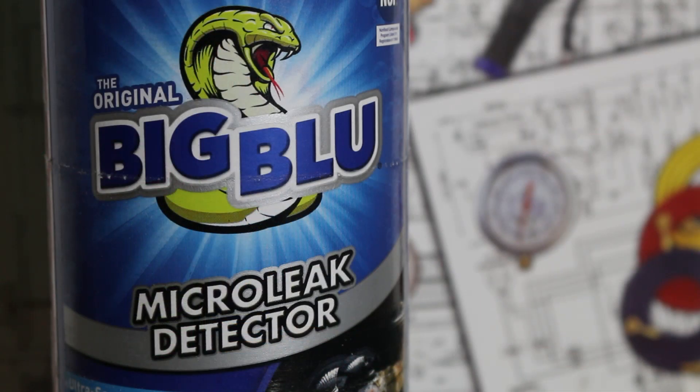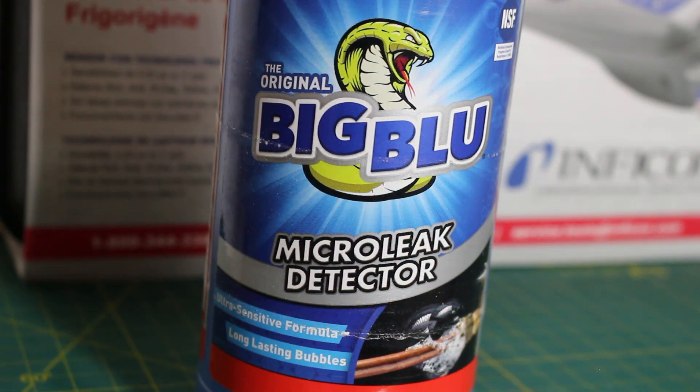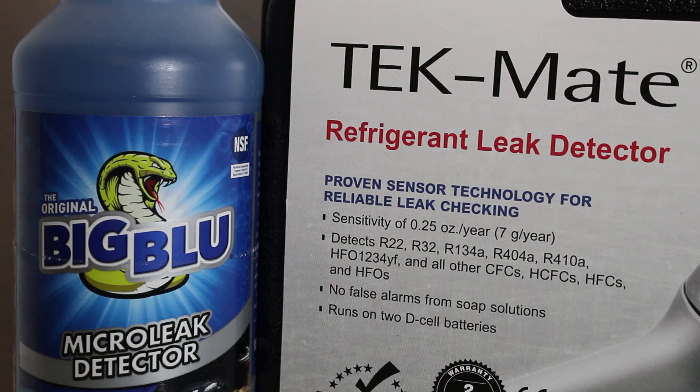The bubble leak detector solution, also known as the soap and bubble method, is the most common method used and possibly the most trusted. You apply soapy water or a leak detection spray on refrigerant piping, on areas such as joints, threaded connections, and valves — bubbles will appear at the location of the leak. Although common and trusted, it can be difficult to pinpoint small leaks or leaks in locations such as evaporator or condenser coils. The soap and bubble method is commonly used in combination with another leak detection method.